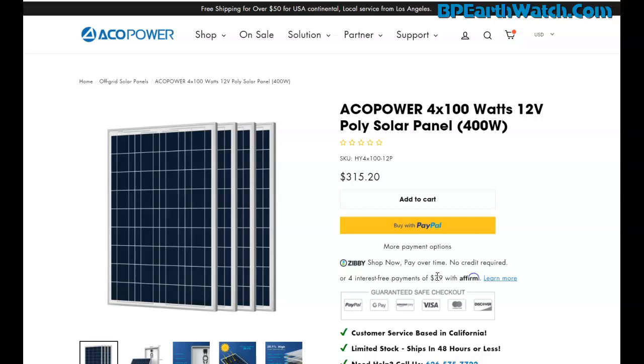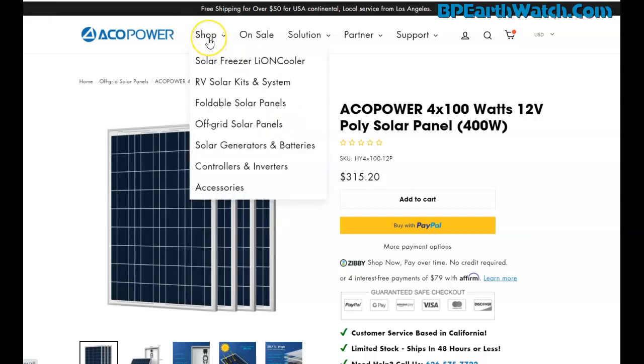For every four panels I would use two of these 100-watt-hour batteries, and you're going to need a 30-amp charge controller. What the charge controller does is sit between the panels and the batteries so your batteries don't overcharge and don't get cooked. Once the batteries are full, it shuts down and protects them. It's also got a 12-volt output on it. Click on Shop, then come down to Controllers and Inverters.